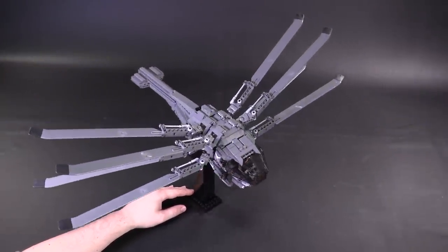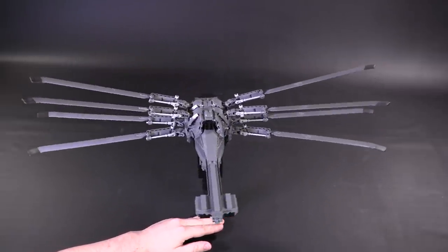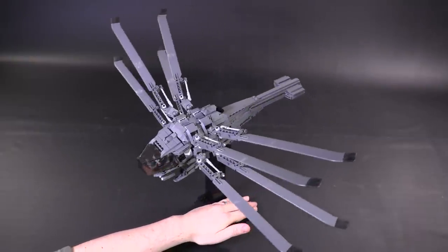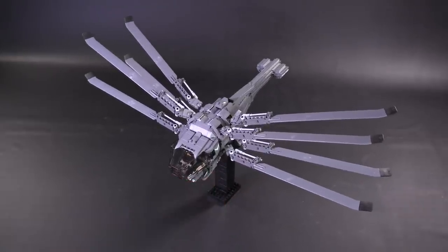Hello everyone, welcome to Brick Vault. Today we are dipping our toe into one of the most extensive sci-fi universes ever. From the LEGO designer Zeo Creations, we have the custom-built minifig scale Ornithopter based on Denis Villeneuve's film adaptation of Dune.